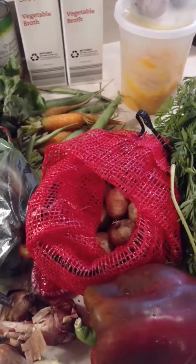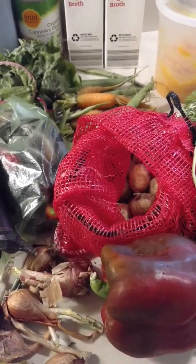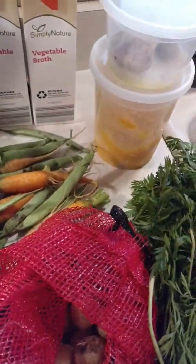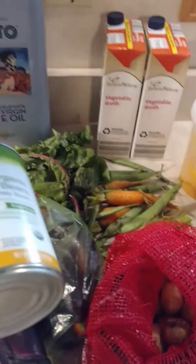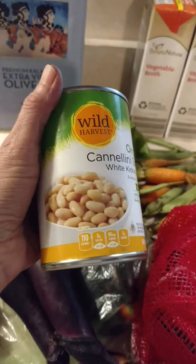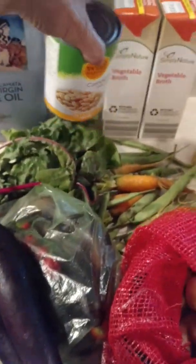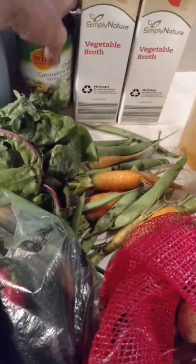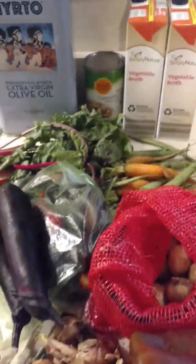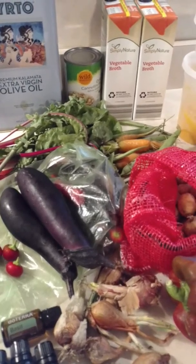After you add all that, just let it simmer until everything is tender — sometimes that's another hour, sometimes it's a couple of hours; you can just try it for yourself. Later in the process, if you'd like, you can also add some beans. I'm a type B blood type so I usually add white beans or red kidney, but you can look up your blood type and see what beans are good for you if you want to add protein to your soup while still keeping it vegetarian or vegan.